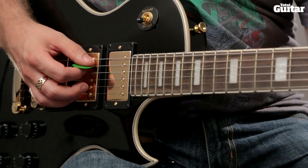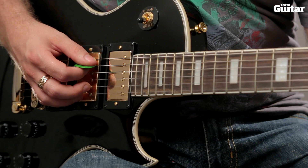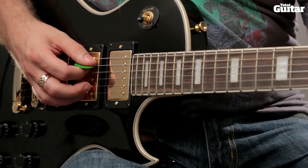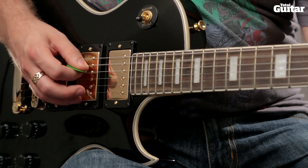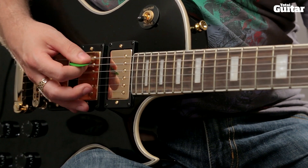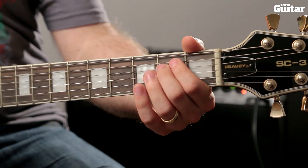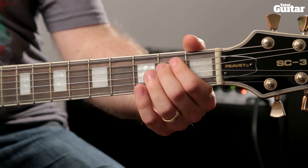Continue to use alternate picking with light palm muting, but play the 1st note of the pull off and the last note of the phrase with downstrokes. For the last sequence of the riff, play the main phrase until you play the 2nd fret of the 4th string for the 2nd time.